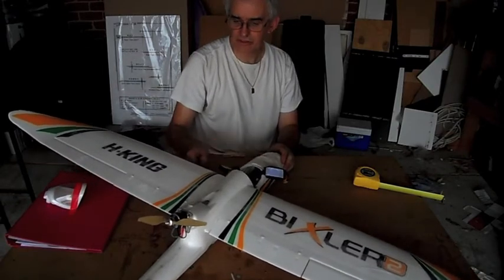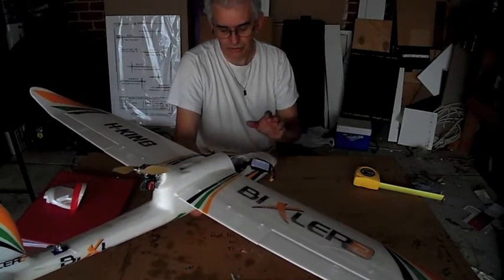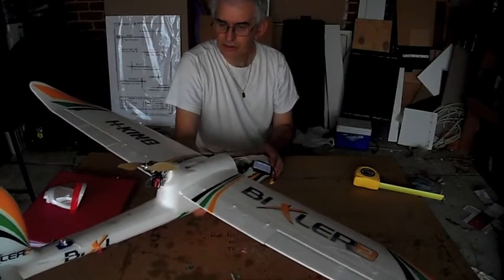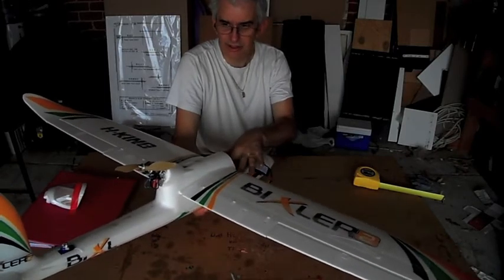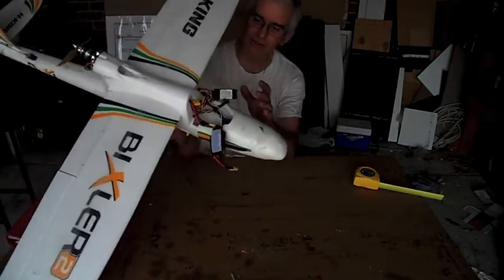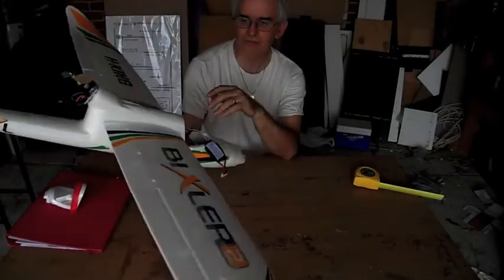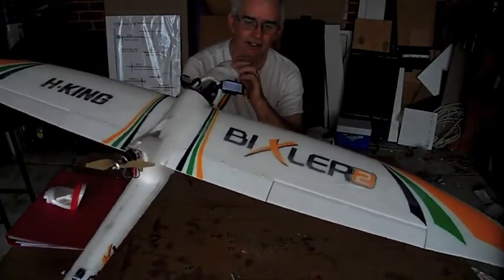To wrap it up, I would say the Bixler2 is a very good plane for flying — it works well. You could probably use it for FPV with just one camera and nothing else. But I want to use an APM — an autopilot — so I'll actually need a lot more room, and this just doesn't have it. The canopy seems to be actually smaller than the Bixler1, which is probably better for APM. But the flaps — good, they work. They slow the plane down really well when deployed.